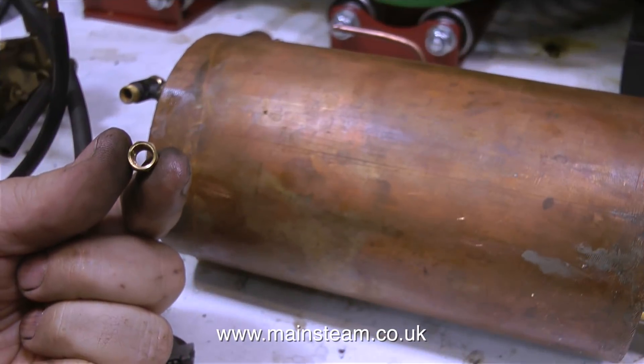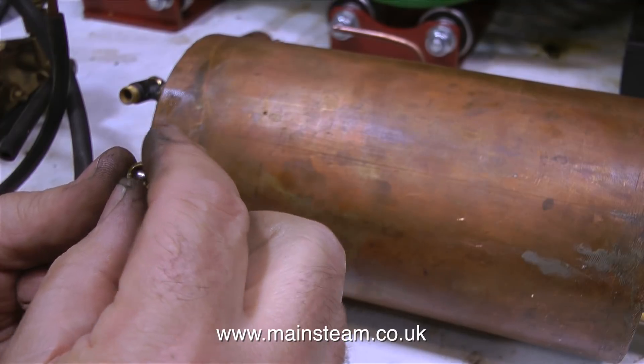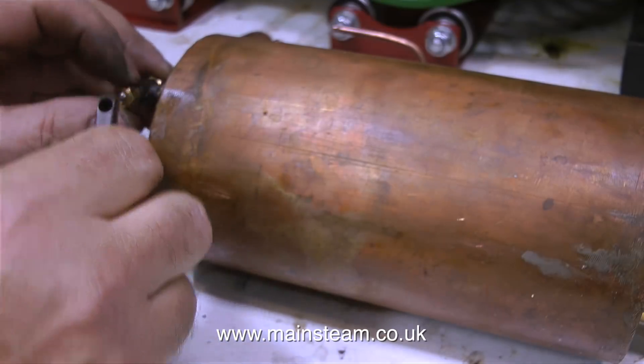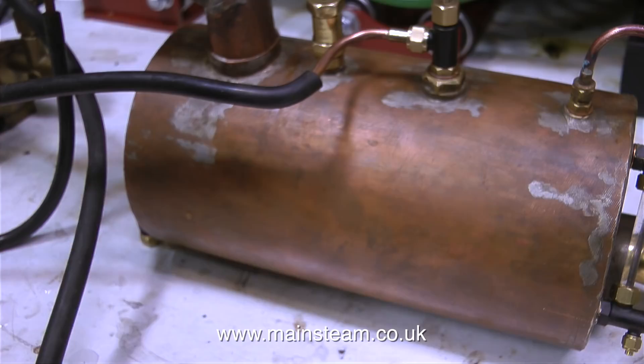Before I commence the steam test, I'm just going to seal the clack valve temporarily, using a stainless steel ball in the union nut. I'm being picky, I didn't need to do this — the clack valve doesn't actually leak very much — but I didn't want a pool of water all over my bench.